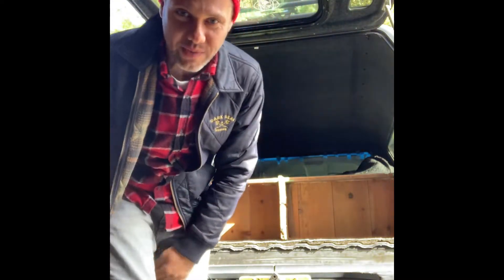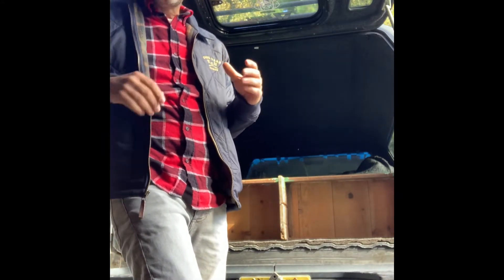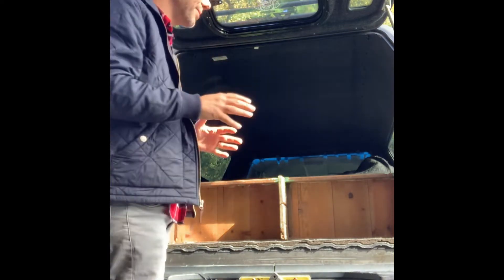I'm gonna unload this cabinet that I picked up yesterday — super cool country store type of cabinet with glass doors. They probably used it to store like seeds or stuff like that, so really cool antique, needs a little work. But first of all, let me try to get it out of my truck.